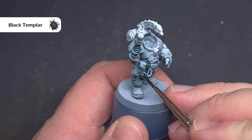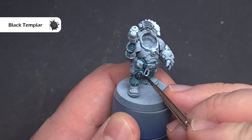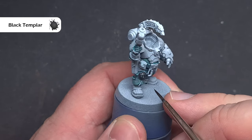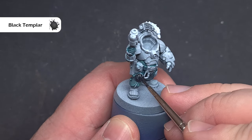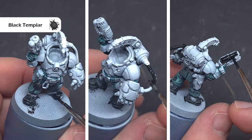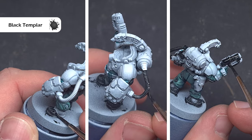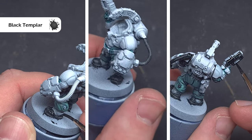We'll do all the black bits next using Black Templar — this is where that zenithal prime will help us. We're going to focus on things like the knee pads on the void armour, the feet, any cabling, and the gun casing. The zenithal prime will give us a really nice natural highlight at the same time.